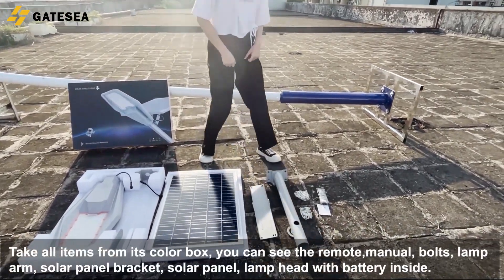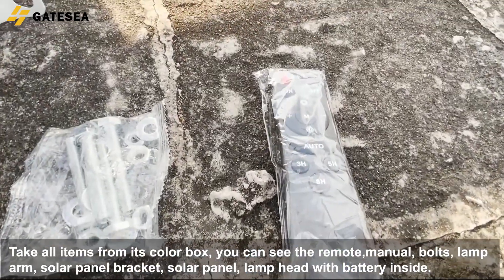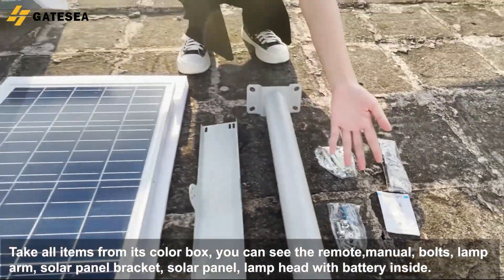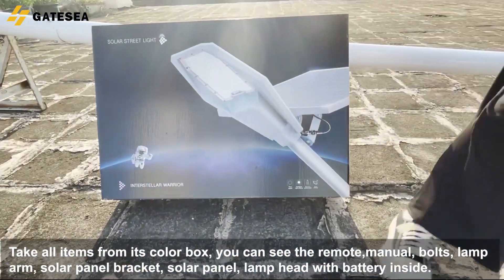Take all items from its color box. You can see the remote, manual, bolts, lamp arm, solar panel bracket, solar panel, and lamp head with battery inside.